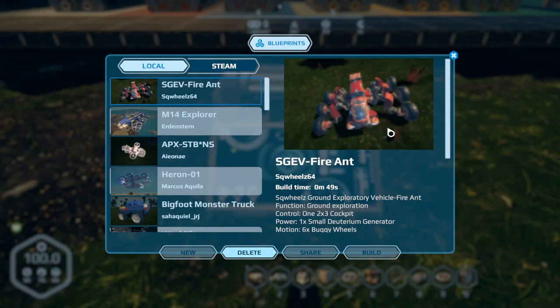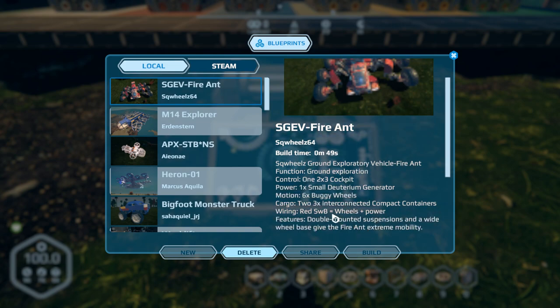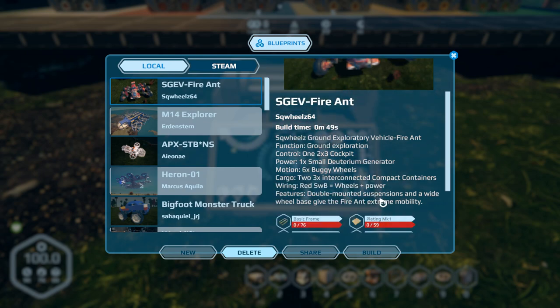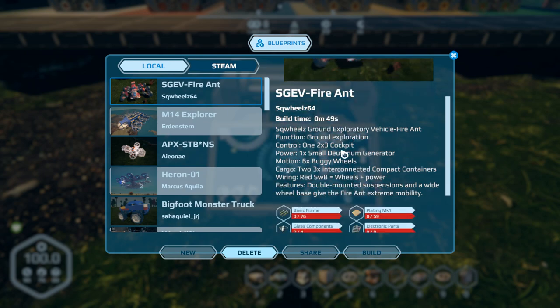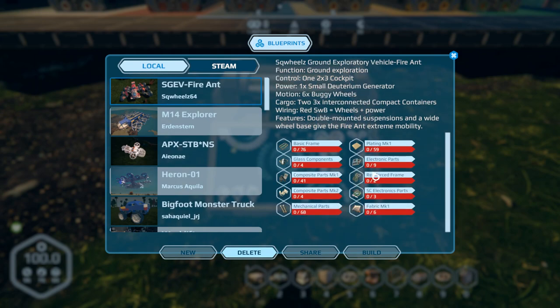The first one we're going to check out is the SGEV Fire Ant by Squeals64. Build time is 49 seconds. It's a six-wheel vehicle in the shape of a fire ant — small deuterium generator, two-by-three cockpit, six buggy wheels, three interconnected compact containers, double-mounted suspension, and a wide wheel base. It gives extreme agility and mobility, and it's a relatively cheap build.